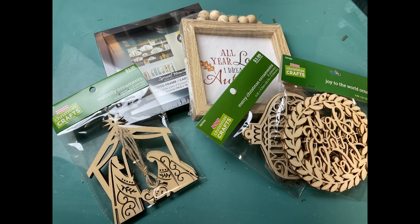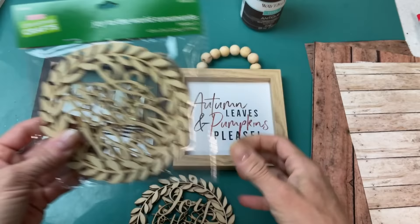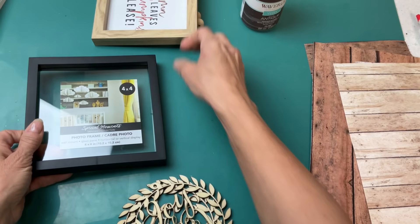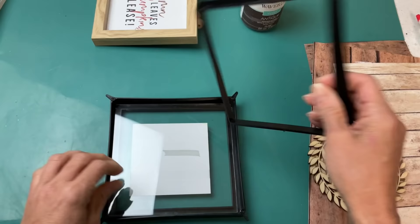For my first project today I'm going to be making these signs using wood ornaments from Hobby Lobby. You can see three different choices and I'm going to show you how you can do this using two different signs or frames from Dollar Tree. These wood ornaments are great — they're laser cut, you get three in a package for $3.99, you can always get them at 40% off. I'm going to show you one option using a floating frame and the other using a wood frame with wood beads.